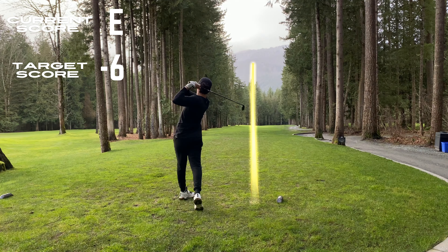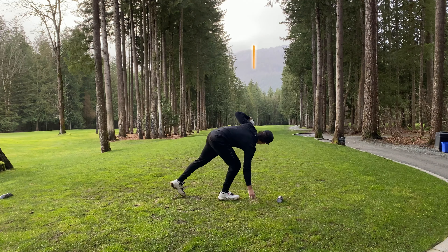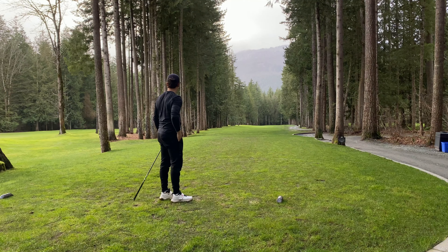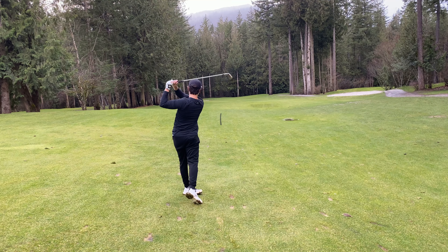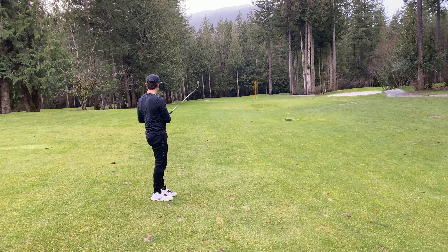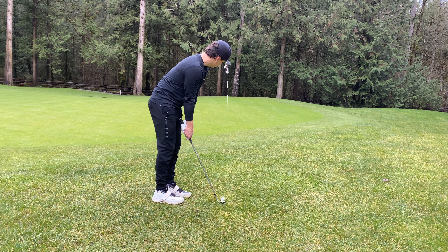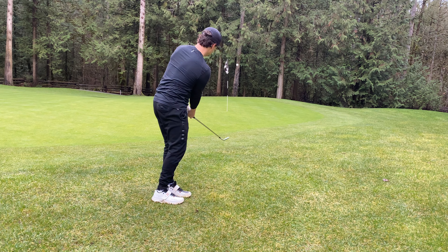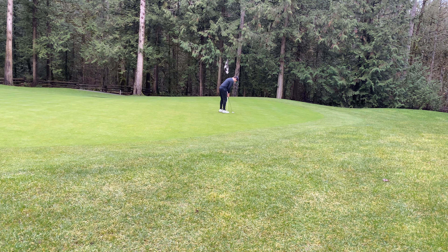Moving on to hole number 4. Smash hybrid right down the middle. This is why I switched to the G425 — that hybrid is just so good for me. That left us with this approach and honestly I should have clubbed up. I hit pitching wedge at 145 to the pin and should have hit 9 iron with the wind and the coldness. Left it a little short, but the pitching has been really good today and that gets us up and down yet again. Even through 4 holes — just nice easy pars, no damage done.